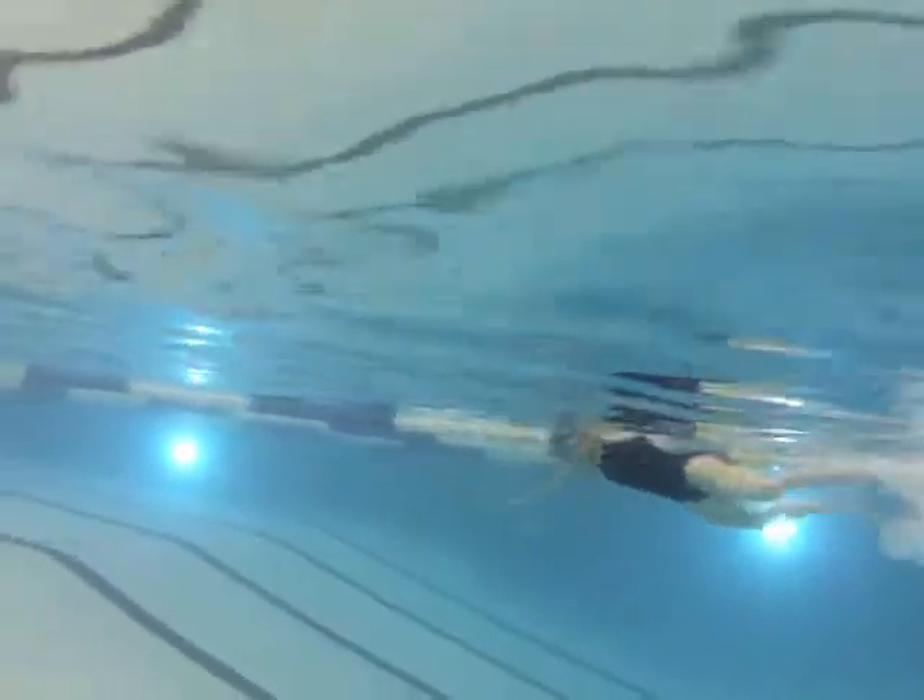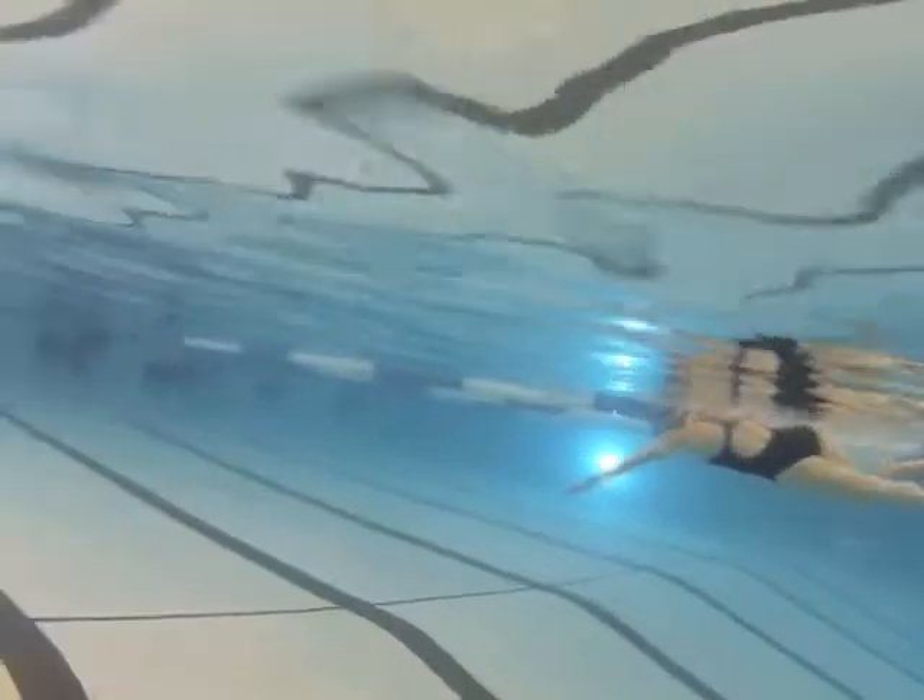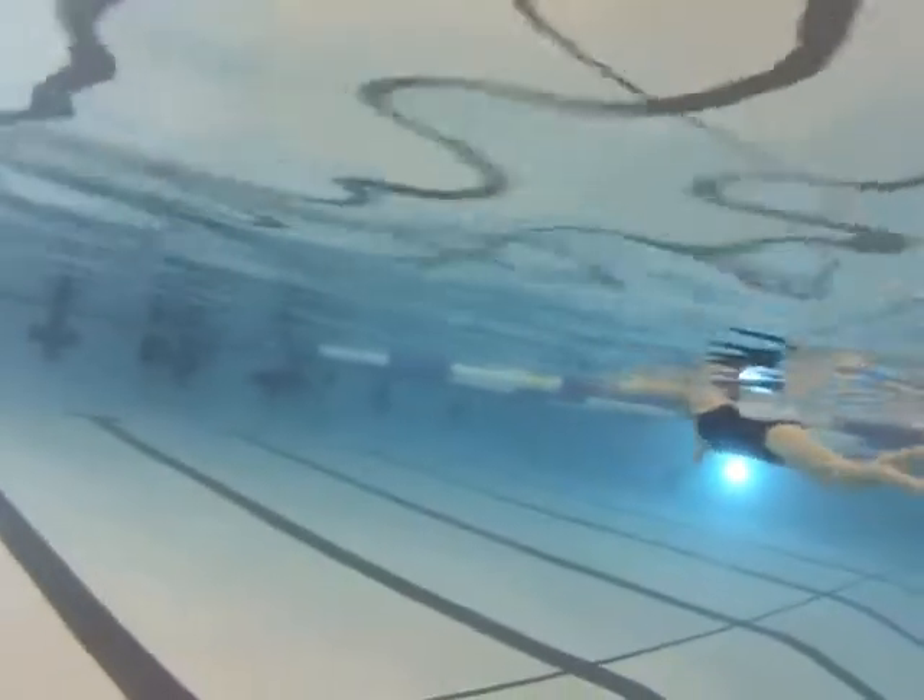You are extending a little bit better here. Notice when the hand enters the water — look where the other hand is. It should be pulling right underneath your chin or face somewhere. You're getting there a little bit, but you pull a little bit early when you're breathing. Are you still pushing that water down to the bottom? Right there and there — you're getting a little bit better catch.